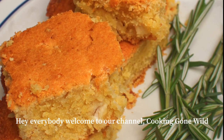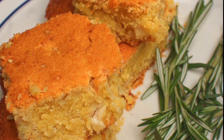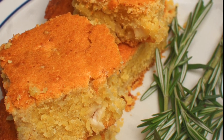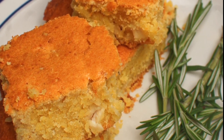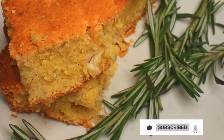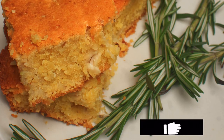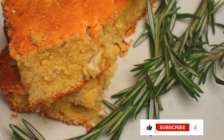Hey everybody, welcome back to our channel Cooking Going Wild. Today we're going to be making something that was prepared by my uncle, and it was just so delicious that we wanted to share it with you guys so you can try it at home. Before we get into the video, don't forget to like, comment, and subscribe, and share the video with your loved ones. Without further ado, let's get right into the video.